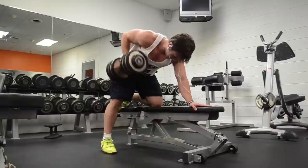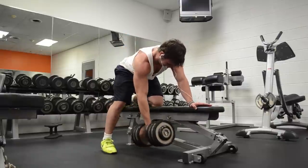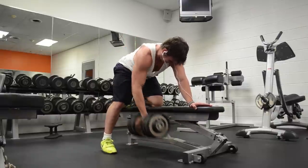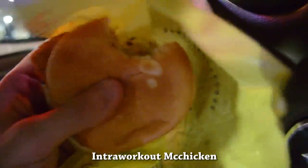In the middle of this workout the battery to my camera died, so I had to go back home. I got some McDonald's on the way, came back, and finished my workout. One simply cannot make gains without stopping at McDonald's.